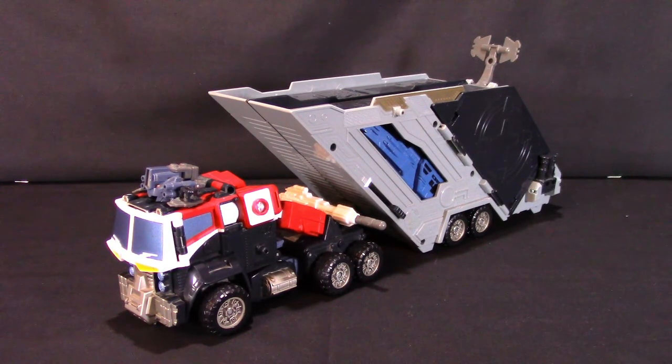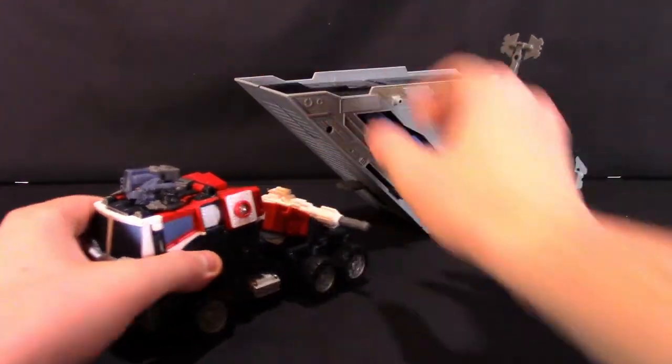As for Optimus Prime himself, we can see here that he is a semi-truck, as most incarnations of him tend to be, with a red and very dark blue — somewhat black — color scheme in this iteration. He has a trapezoidal shaped trailer, which is very un-aerodynamic, but still very cool looking nonetheless.